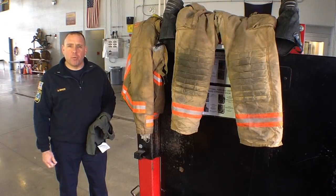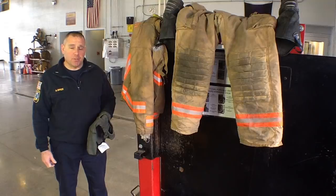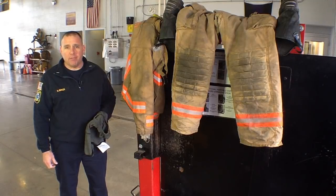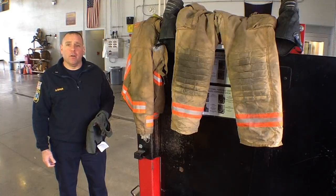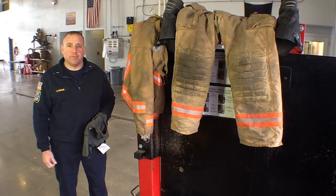Remember, safety is everyone's responsibility. You don't want to get cancer like so many of our members have. If you don't believe me, talk to Joe Gunowick. Wear your air, wash your gear, wash yourself. Thank you.